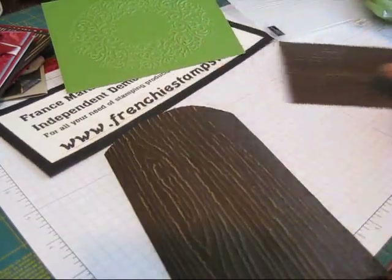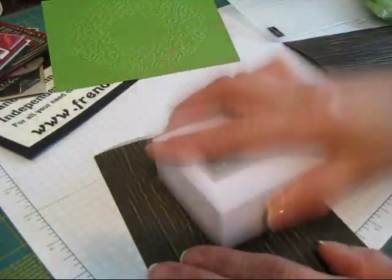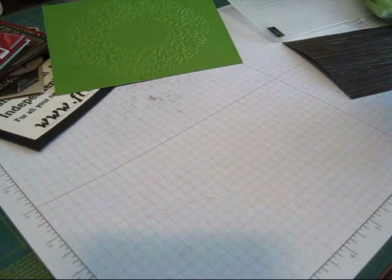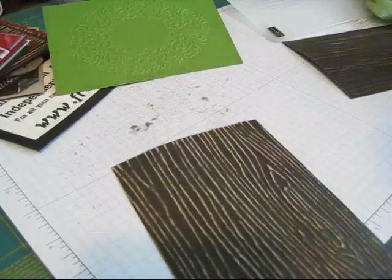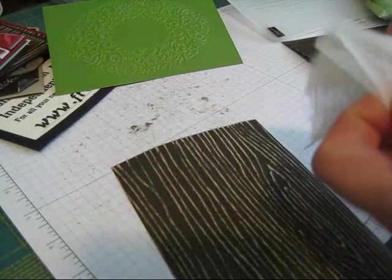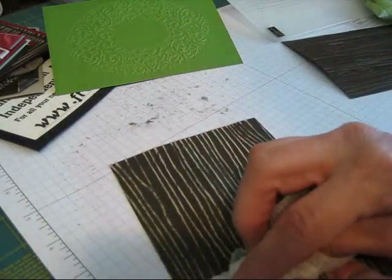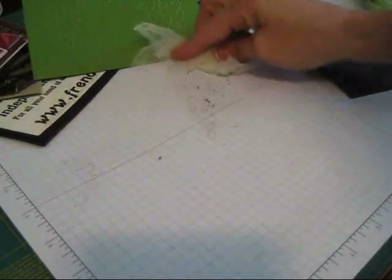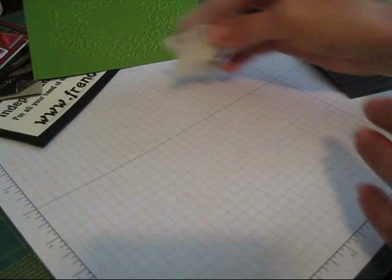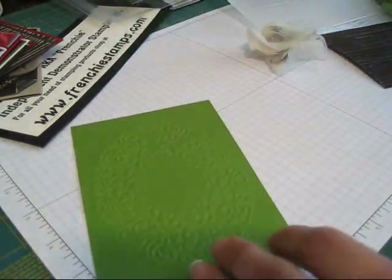What you're going to do is sand — this is the wood grain with Early Espresso. Just sand it, see all the dust it makes. Now I used to take a rag and just wipe it, but if you take the dust rag — I call it a cheesecloth but it's not — just wipe it and look, it takes everything loose off your paper. You see the mess here? Just go here and it takes everything off.